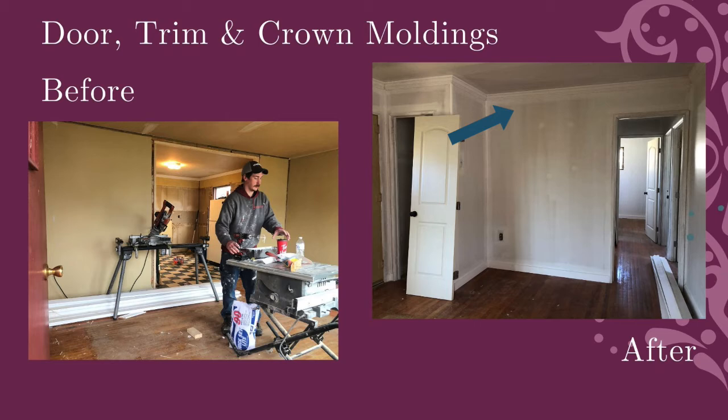You don't have to add crown molding to every room — you don't have to do the bedrooms. You can just add it to the areas they'll be living in the most: the living room, family room, dining room, and kitchen area. The other thing I do, which is also very inexpensive and has huge value, is changing out the doors.